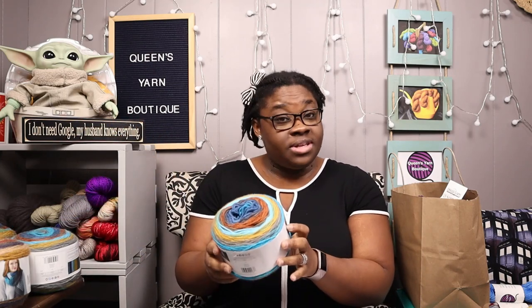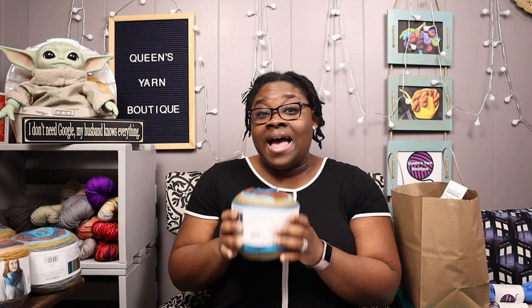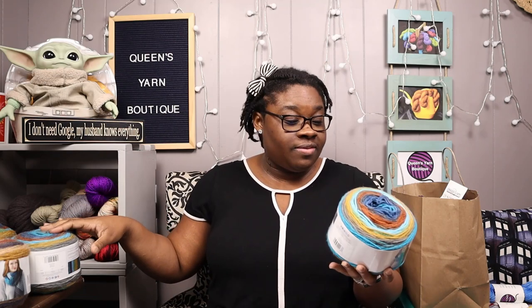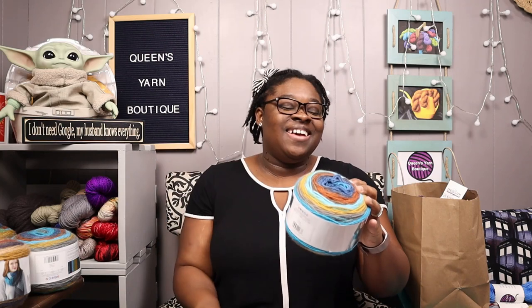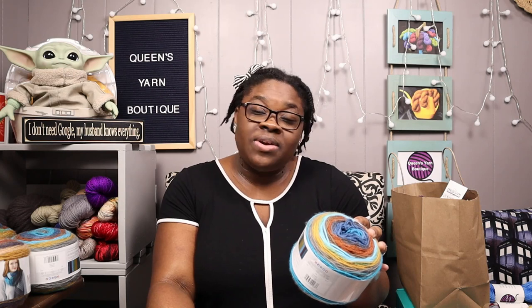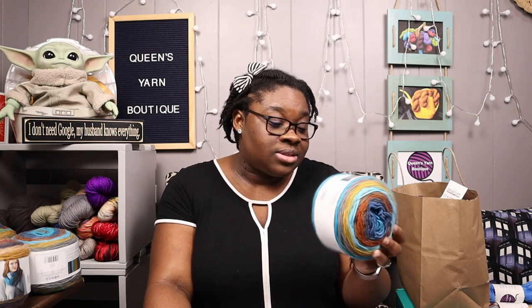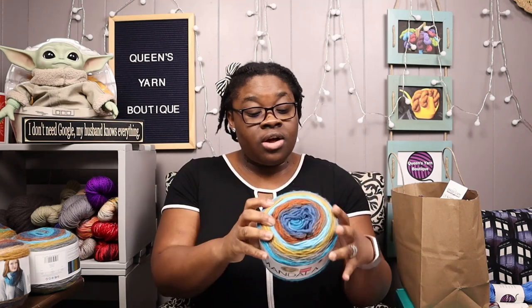First up we have this Mandala yarn by Lion Brand. I have never used Mandala before but I've seen a lot of other people use it, so I assume it's pretty good yarn and I'm excited to try it. I have three of these — I guess you would call these cakes, they're already in cakes, which is awesome. Each of these are 5.3 ounces, 150 grams, 590 yards, 440 meters. That's a lot of yardage. It is 100% acrylic and the color is Finks, and it's a number three light weight yarn.